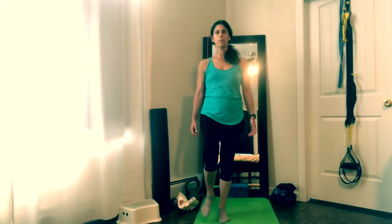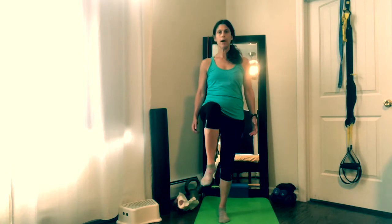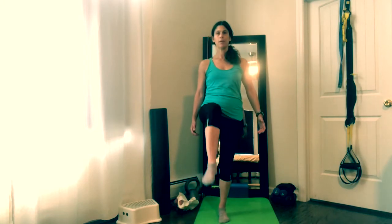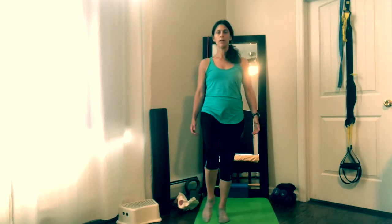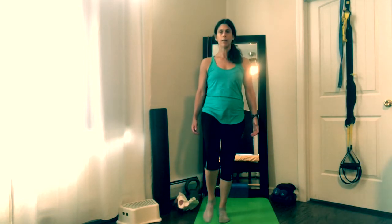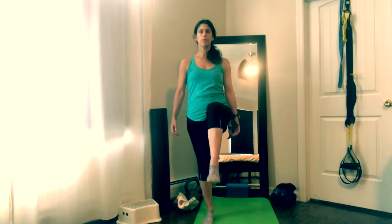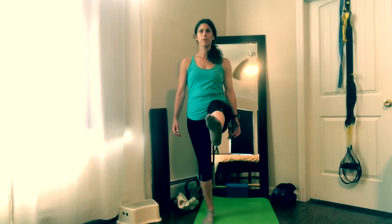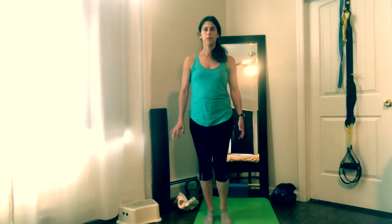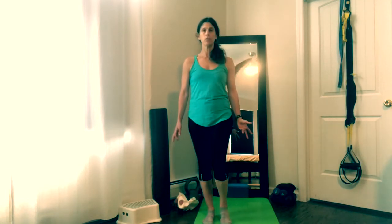If you want to advance from that, you're welcome to bring your knee up, straighten, back, and down. Knee up, straighten, back, and down. Start with a few of these. Even I lose my balance sometimes. If you're a little bit more wobbly, definitely use some support for yourself. Try to master the single leg march before you do these.